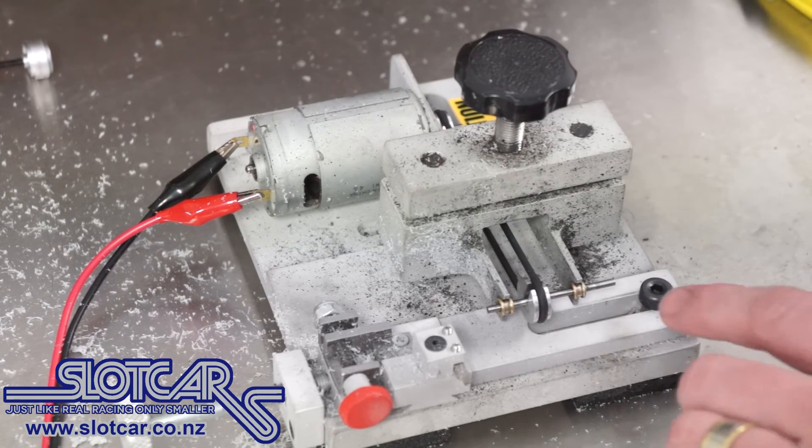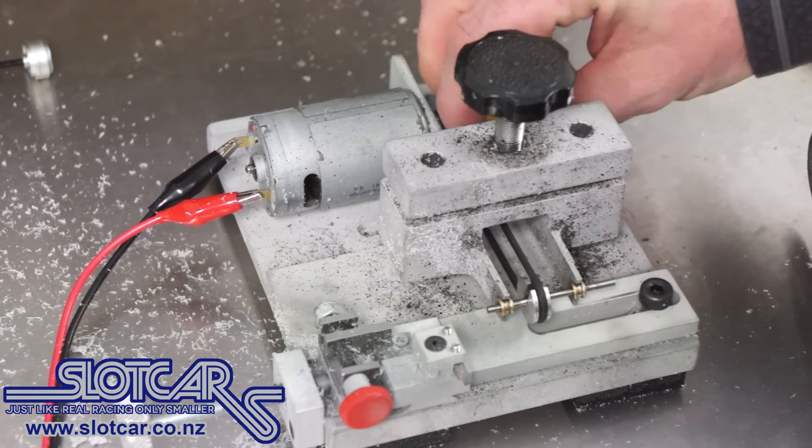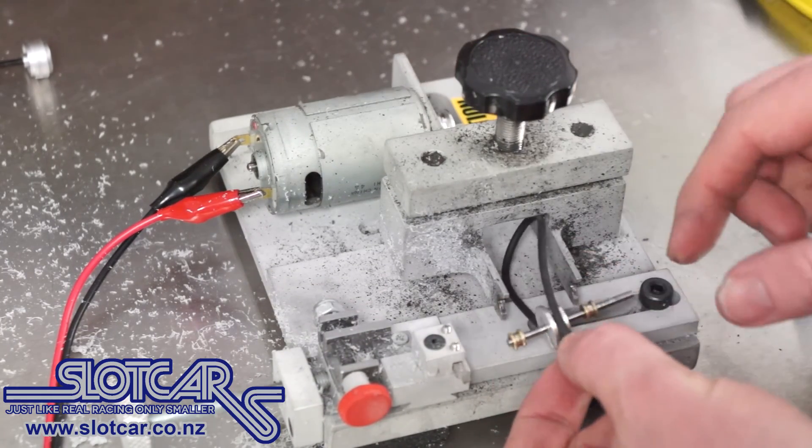There. The reason I use the Dremel and the tyre lathe is that you get a very, very neat and accurate cut. And it's as quick and easy as that.